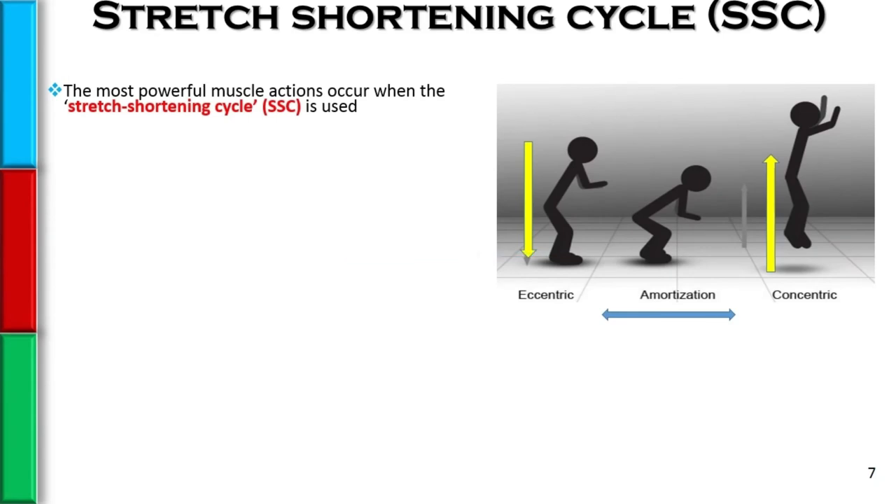When it comes to power training, one of the things we're really trying to train specifically is the stretch shortening cycle. And the most powerful muscle actions occur when we use the stretch shortening cycle.